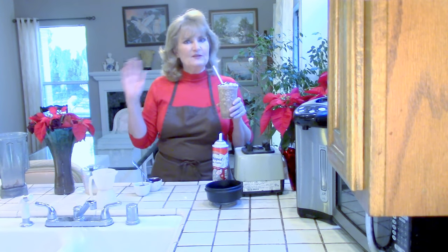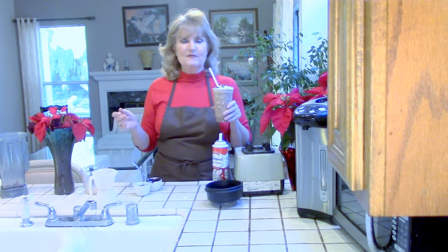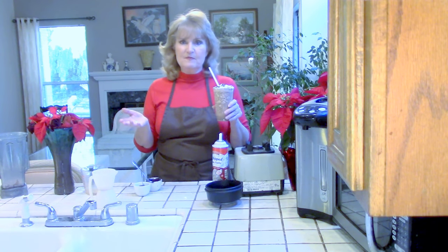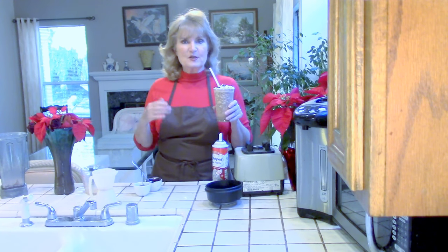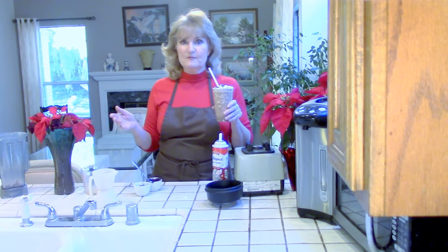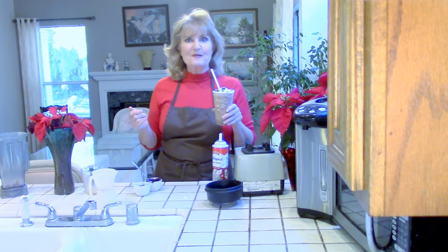Please subscribe, like, and share — we appreciate you so much. It's been a fun year; we've really been doing this about nine months. Tea is pretty niche so it's a slow growth, but we hope you'll share with your tea-loving friends and we'll just grow together. Thanks again, bye for now!